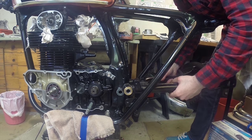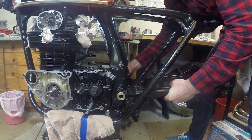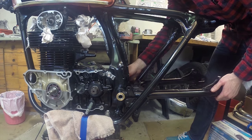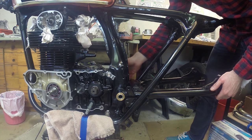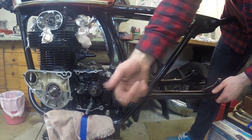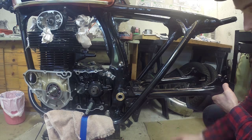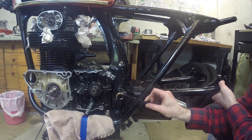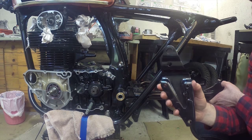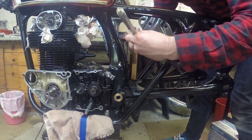Slip the swing arm into place, then slip the dust seal over the frame — you'll feel it go into the groove it's meant for; it'll actually hold it in place a little. Make sure your dust cap is on one side, and also make sure you have your brackets — there are two brackets that go on each side. Add a little bit of grease to the bolt to help it along, then slide the bolt through. The bracket has a curved part that goes at the top.